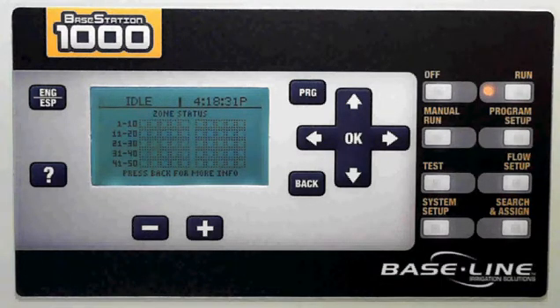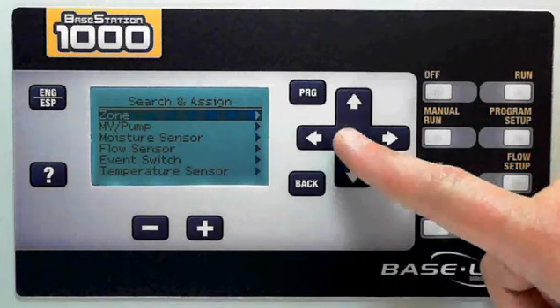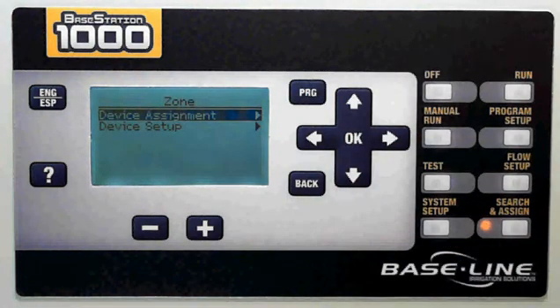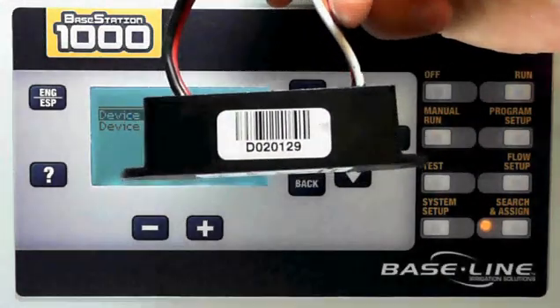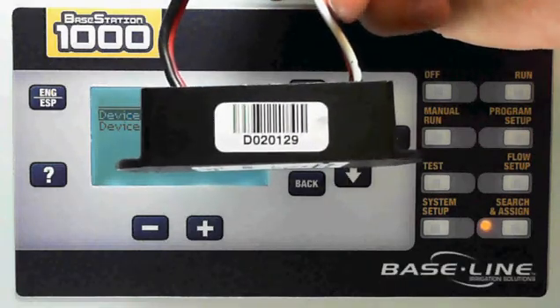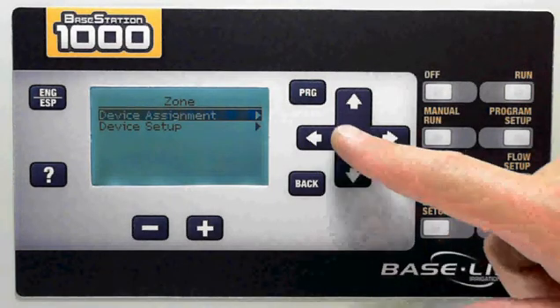First thing you'll do is do a search and assign. The process is the same for 2R and conventional wire. Conventional wire systems will come from the factory already configured for whatever number of zones you have through 48 zones, but they can be reassigned with this process. Every baseline device has a serial number — you can see here on the side of this decoder that there is a serial number — and every device in the field will have one of these serial numbers. What we're going to do is look for those and then assign them to whatever zone we need to.